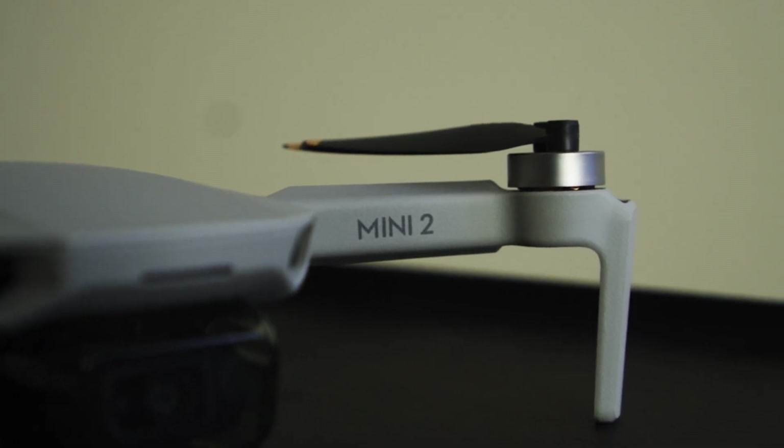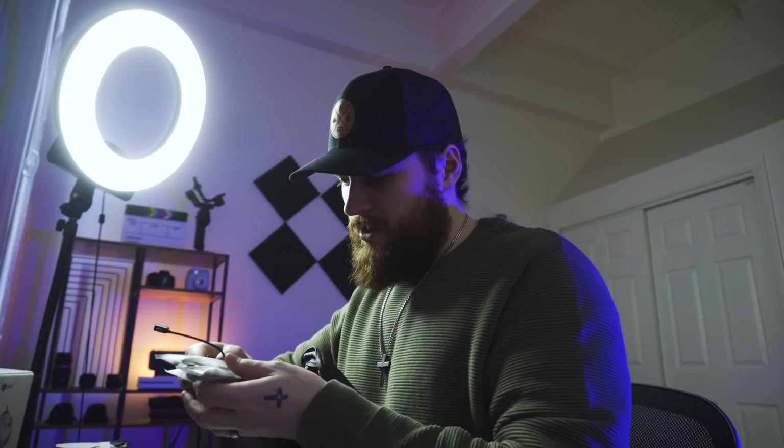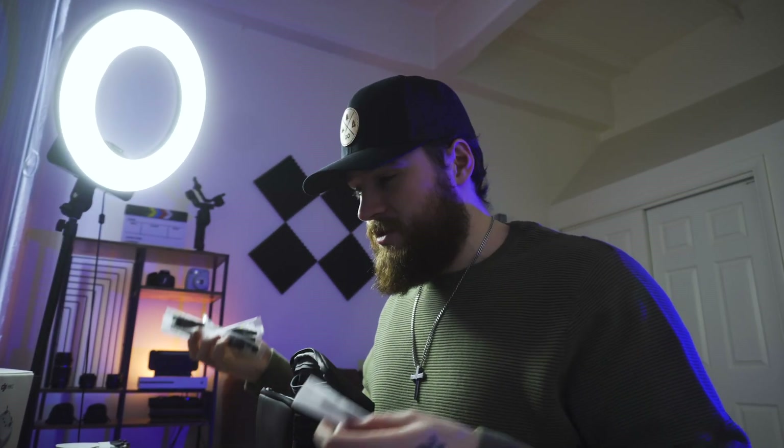I'll be honest, I didn't really know how significant that weight was until I got it — because like I said, I'm a beginner in the world of drones. We'll get more into this in a bit. It also comes with a lot of extra cables, extra propellers, and a little screwdriver for when you need to change the propellers on this tiny drone.